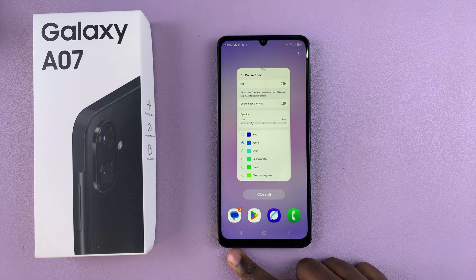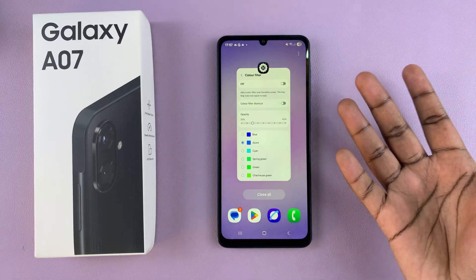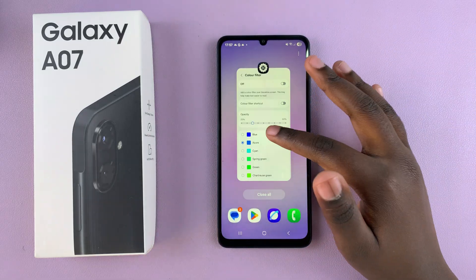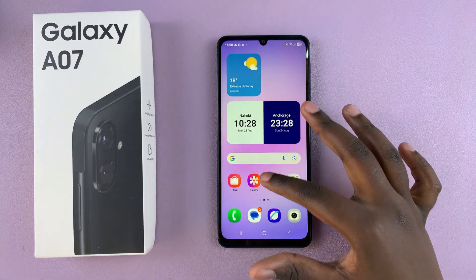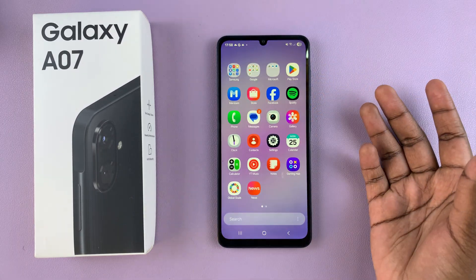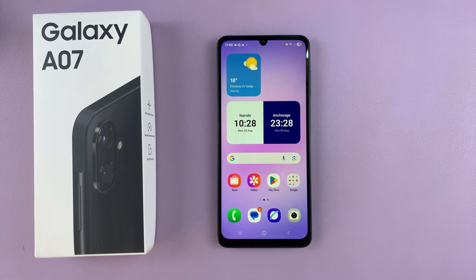If it still doesn't work, I would consider contacting Samsung Support for help, as it may be a hardware issue. Otherwise, those steps should help you fix the screen color issues on your Galaxy A07. Thanks for watching — if you have any questions or comments, feel free to leave them in the comment section below, and I'll see you in the next video.